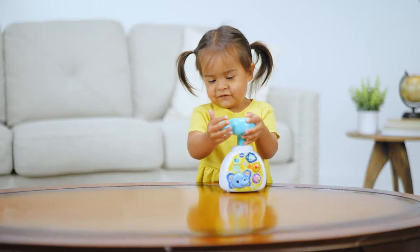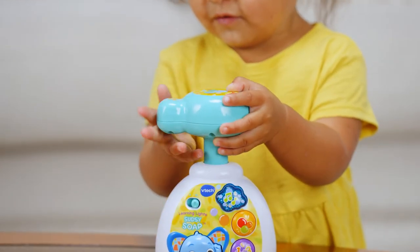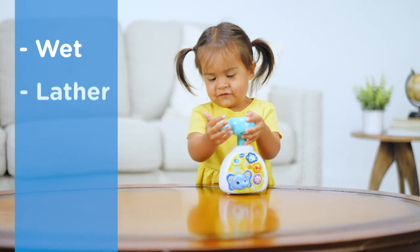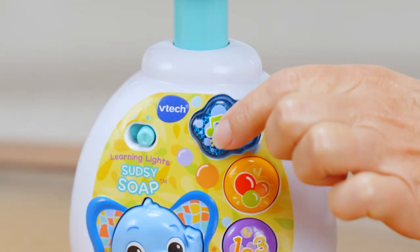Washing up has never been more fun with a catchy 20-second song that teaches the five steps to handwashing. Kids can wet, lather, scrub, rinse, and dry with this fun and playful song.